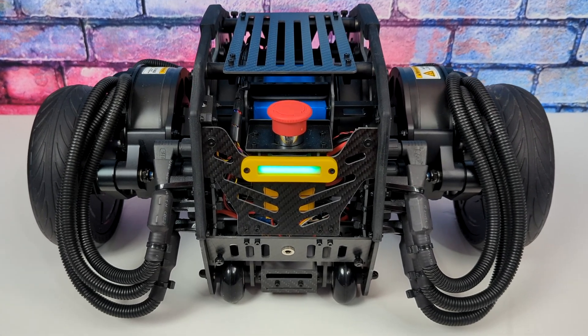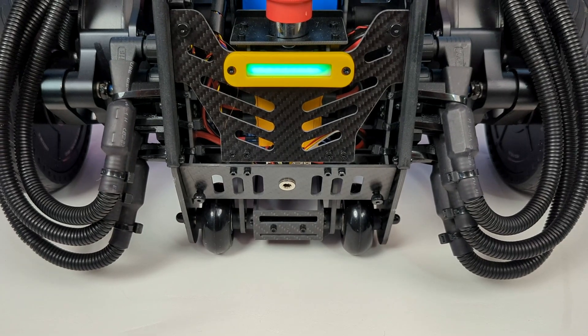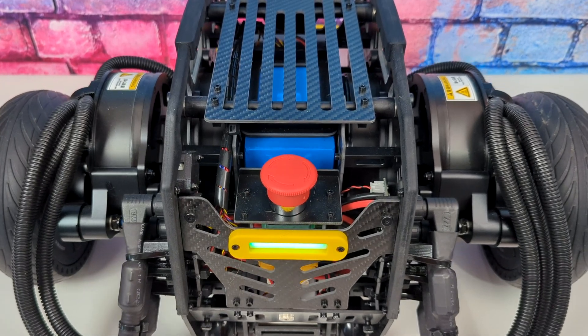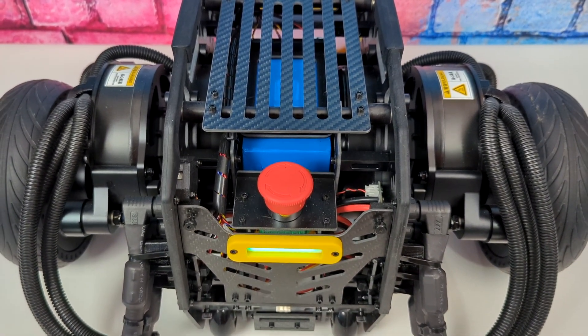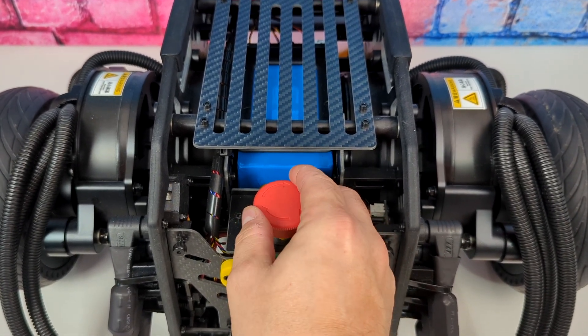Taking a look around back, we've got a battery indicator with an LED, a safe shutdown switch, and on the bottom we've got our charge jack. Right in the middle of the unit you can see the massive battery it uses. In creeping mode, which is its lowest mode, it'll actually carry 80 kilograms, equivalent to around 176 pounds, which is pretty amazing.